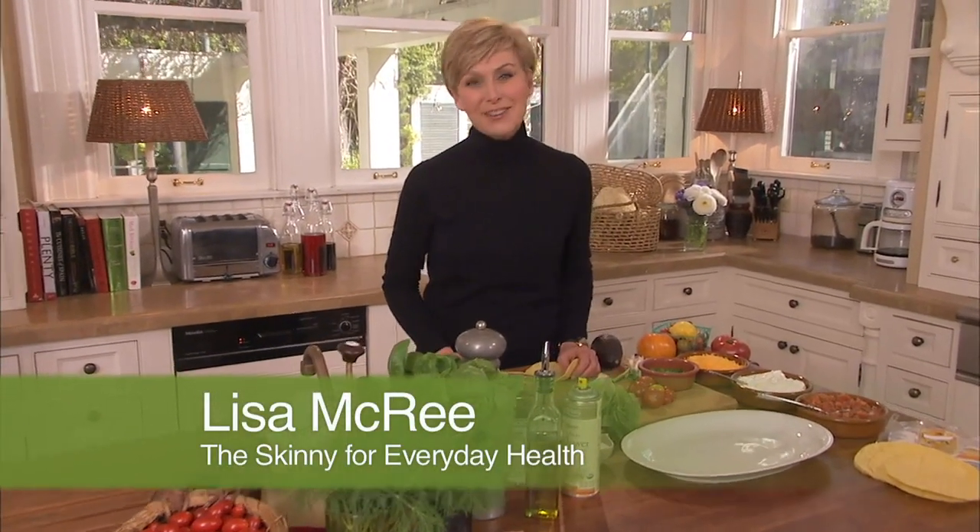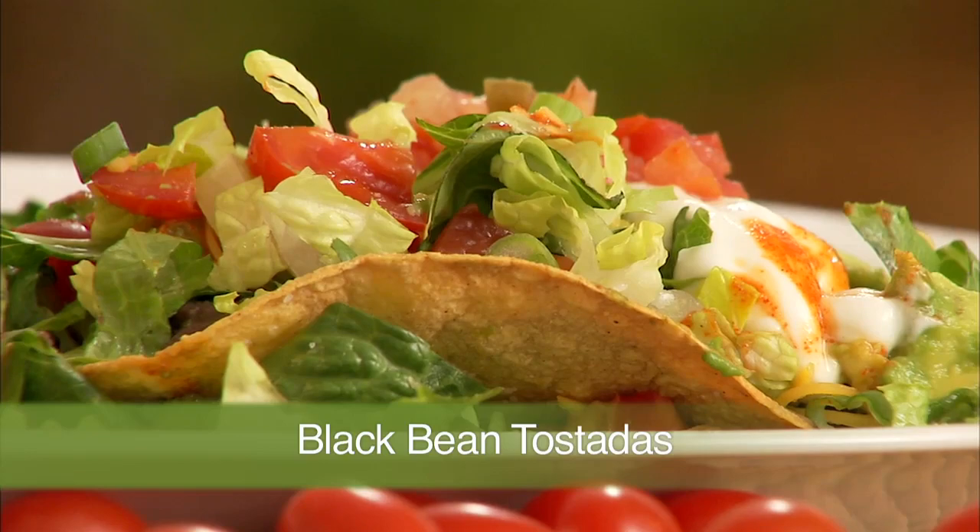Hi, I'm Lisa McCree with the Skinny for Everyday Health. Kitchen chickens, this one's for you: my super skinny black bean tostadas.